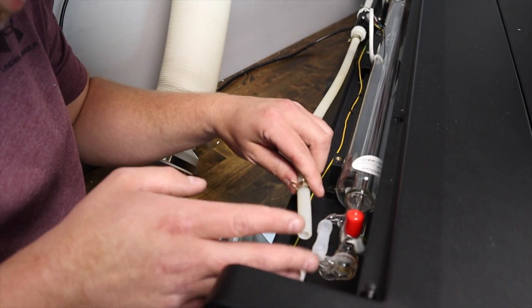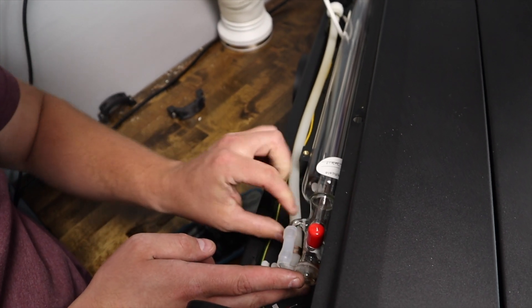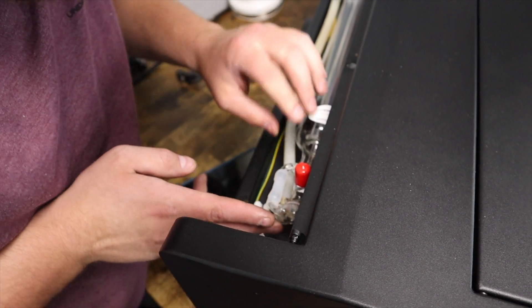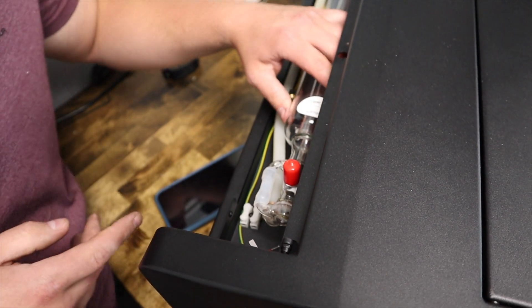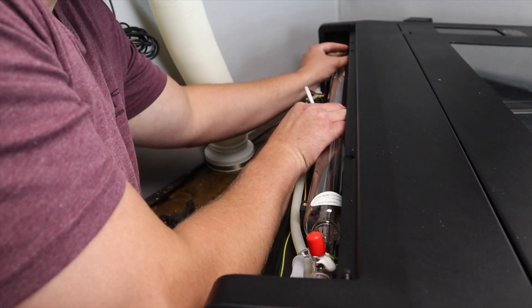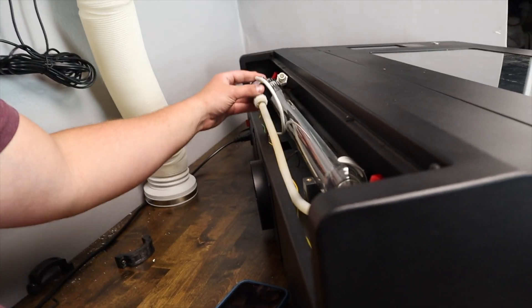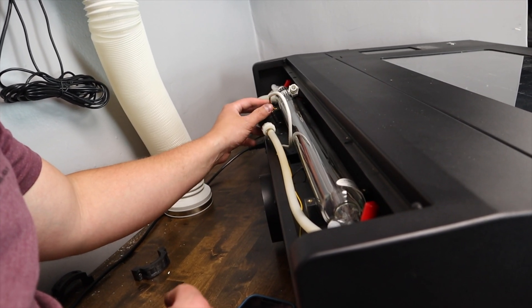Okay, this is where we had the issue last time. That's where I broke it last time. Now we're going to pull it out. This right here is the dumbest thing ever — it doesn't fit anywhere, it doesn't fit in there easily.